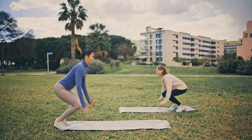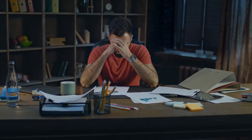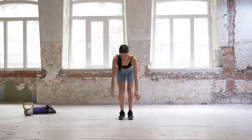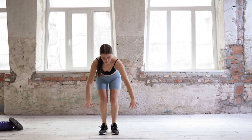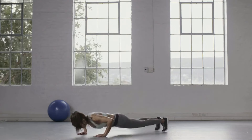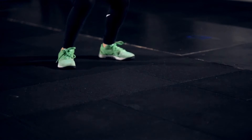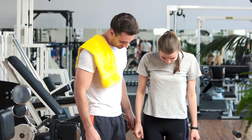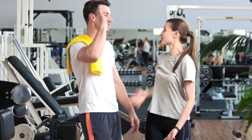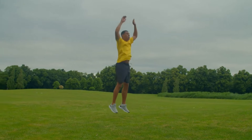By doing burpees regularly, you can strengthen your spine, prevent crooked posture and back pain, relieve stress, and get rid of nervous tension. As a bonus, you will get an excellent mood. Burpees help strengthen the cardiovascular system, increase endurance, tone muscles, develop strength, improve coordination and respiratory function, and effectively accelerate metabolism. They also help prepare joints and ligaments for subsequent stress. The main advantage is the active burning of calories — burpees burn up to 10 kilocalories per minute.